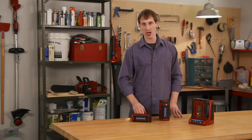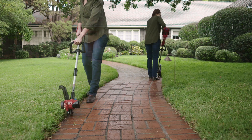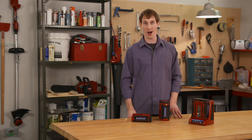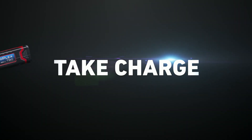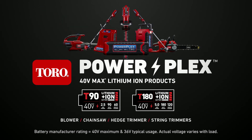So when you're out there shopping for powerful yard tools, do the math and make sure you've got the right amount of power for the size of your job. Check the watt-hours and take charge with Toro's PowerPlex tools, only from Toro.